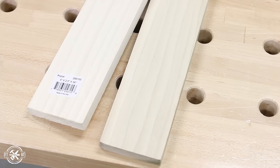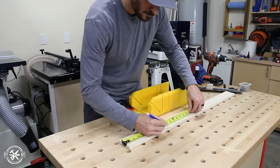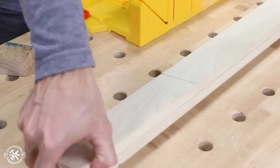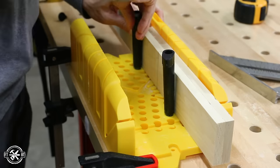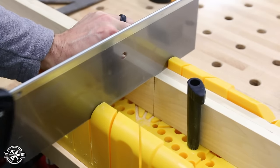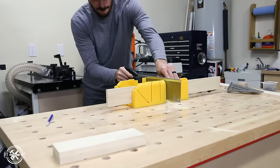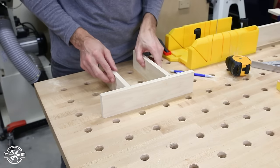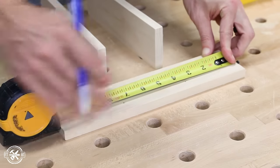I'm using half inch thick poplar for this project, and I used three of the two and a half inch wide, three foot long boards, which was just over $11. I started with the openings for the forks and spoons — it's made of a top piece and two dividers that are the same length. To make things faster and easier, I cut the two similar pieces together at the same time. I cut the top piece and then I started laying out the joinery. The drawer is joined together by screws, and I'll use the countersink bit and one and a quarter inch screws here as well.